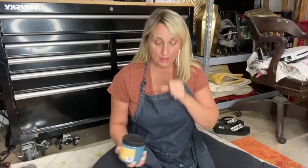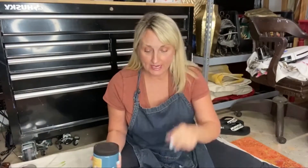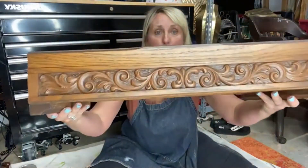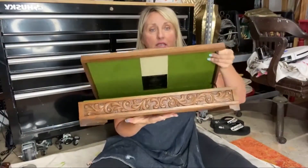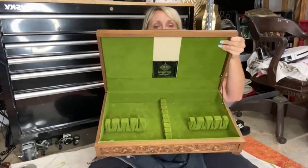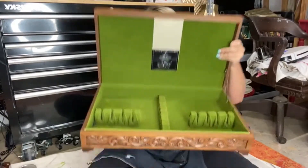My name is Tracy and we're going to do a start to finish project right now. My goal for tonight is to prove to you that projects do not have to be complicated. Let me give you a look at what we're going to do. We are going to paint this beautiful box. The inside is perfect and it is a silverware box.